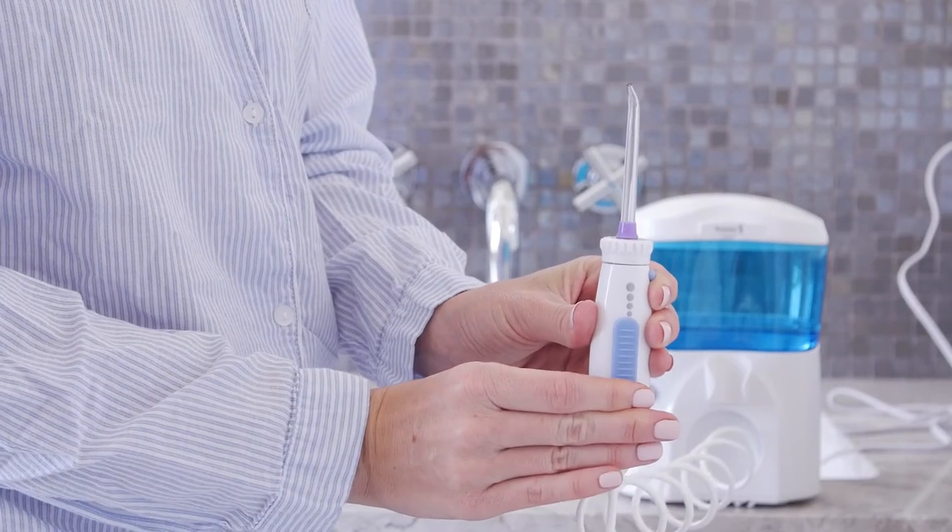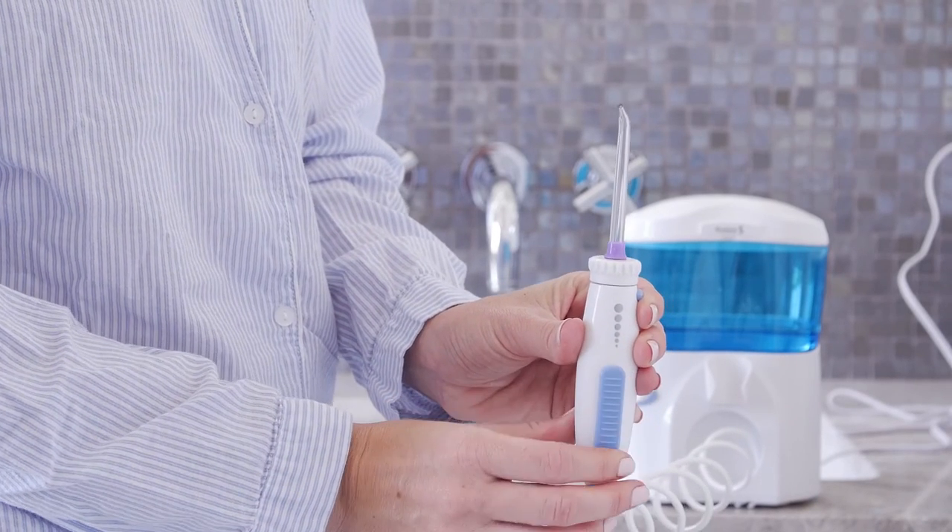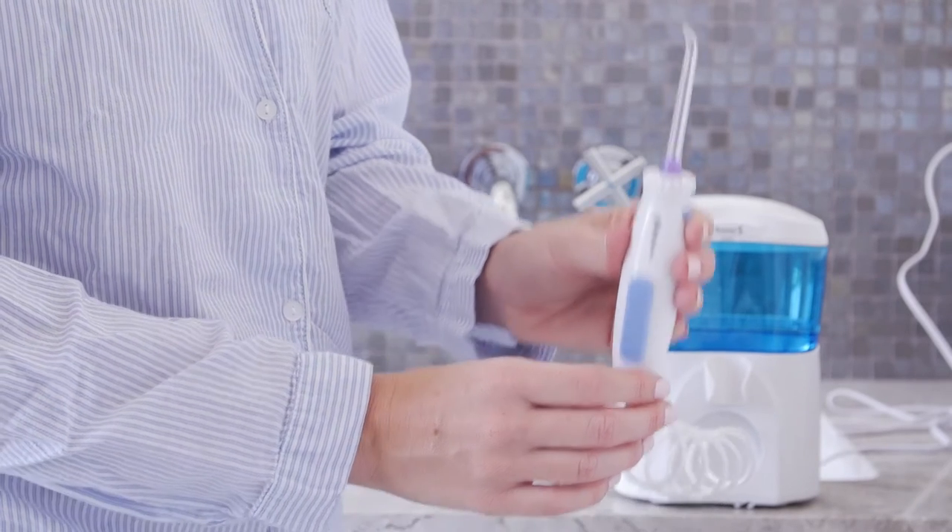Turn the pressure control dial on the base of the unit to the lowest setting for first-time use. Gradually increase pressure over time to the setting you prefer.